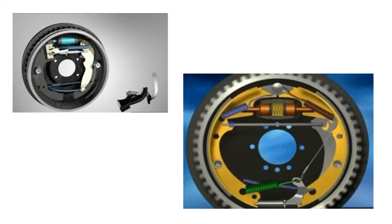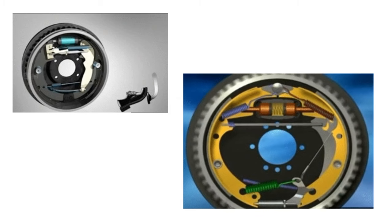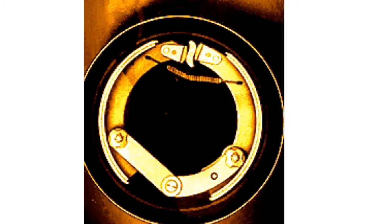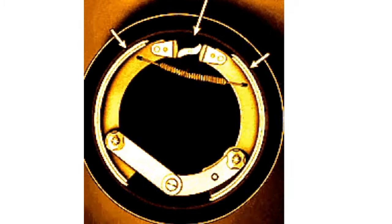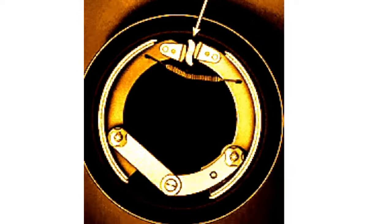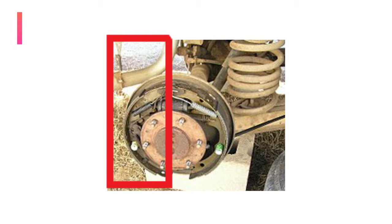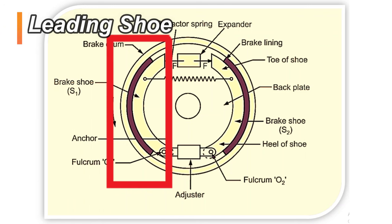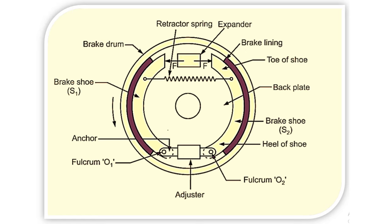The leading shoe is a shoe which tends to apply brake or drag along the drum due to its own action when the brake is applied. It is the first contact shoe with the drum, so whenever you disassemble any drum brake you will find that more wear takes place in the leading shoe as compared to the trailing shoe. When the brake is applied, the net force exerted on the leading shoe is more than on the other.